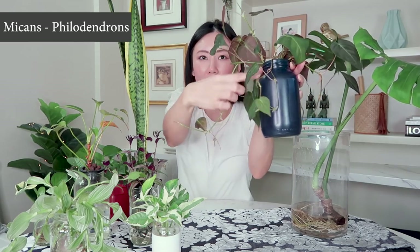Micans are very slow in the beginning when establishing themselves in water or sphagnum moss, so you won't see a lot of growth at first. But the moment they start growing, they really shoot out very quickly. I've had this one in water for about four months — for the first two months it wasn't growing at all, and then all of a sudden it just started trailing really nicely. Once established, a new leaf will form almost every three days, so you may need to prune it from time to time.